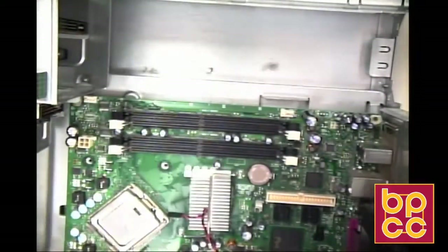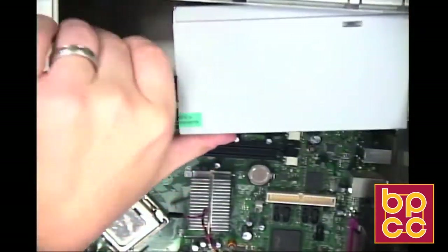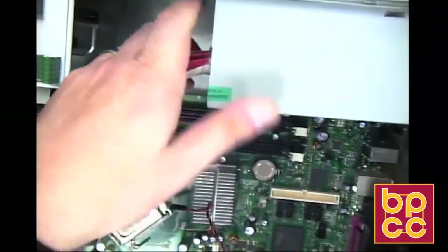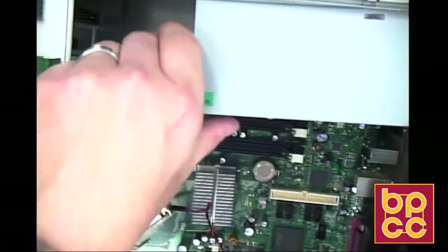There's a certain way that the power supply has to fit, so we're going to set our power supply into our desktop. It has to fit a certain way. If it does not fit, then you don't have it in there correctly.